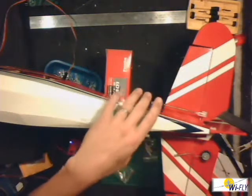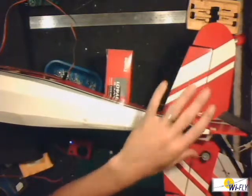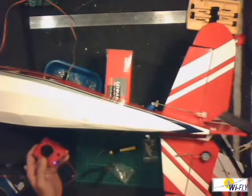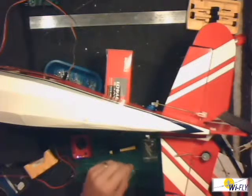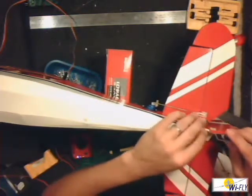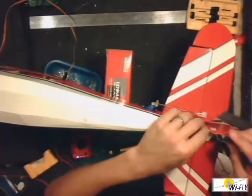I've now fixed the servos for the rudder and for the elevator, and as you saw, it's all working now. To test it, I used a Tenergy servo tester that I got off the Wi-Fly website. Next thing I'm going to be doing is fitting the little tail wheel, which will be linked to the rudder so the little plane can steer more easily.